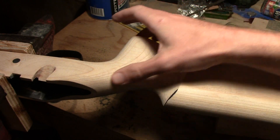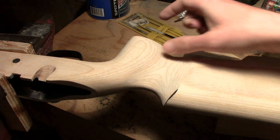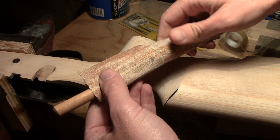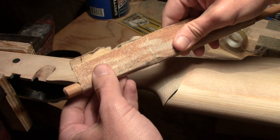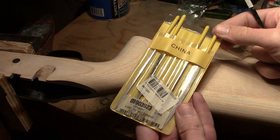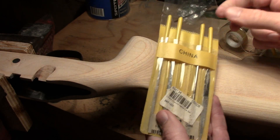Now my job is to blend all of these lines. I can see a few sections where the blending hasn't gone perfectly — this is a little bit proud, so that needs to come down. For curved surfaces I'm using sandpaper just wrapped around a dowel, and you can use dowels of different sizes for different curvatures. I also use these super cheap diamond files that you can get at Harbor Freight or any local hardware store — they work really well for small areas that need to be modified.